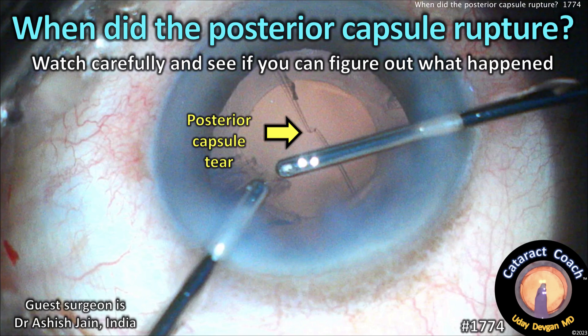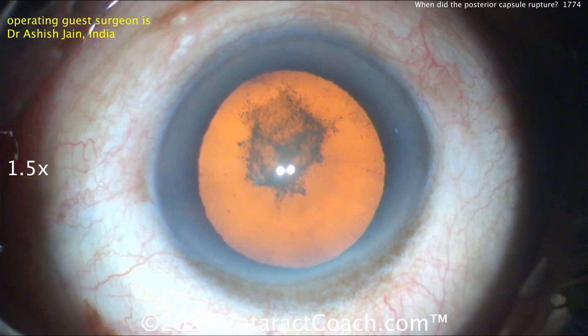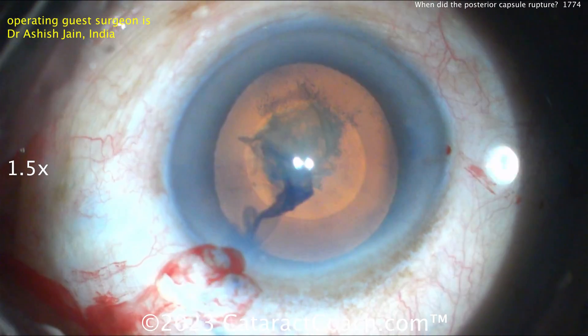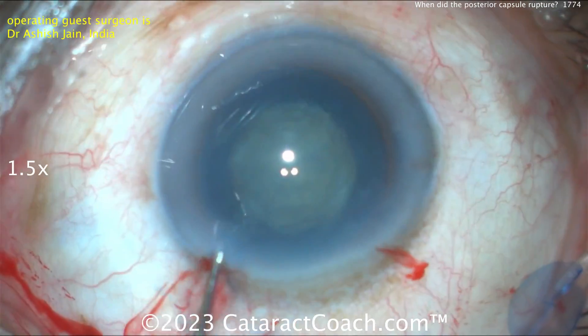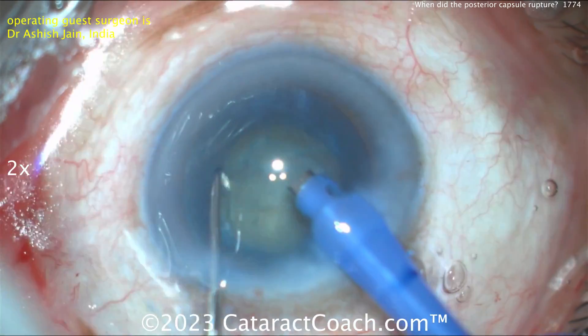cataractcoach.com — when did the posterior capsule rupture? Let's watch carefully and see if we can figure out what happened. We have a very experienced surgeon operating. There's the cataract — posterior subcapsular. Everything looks clean and normal. The rhexis is good, that went fine. Let's speed through the hydrodissection — nucleus rotates beautifully, no issue at all. Now let's get the phaco probe in.